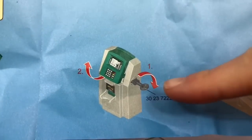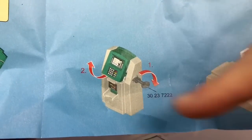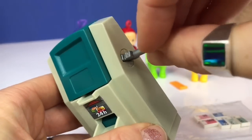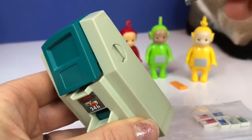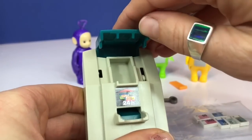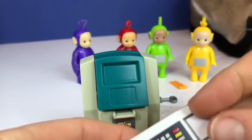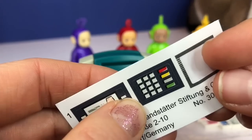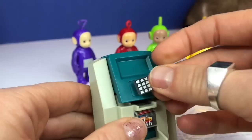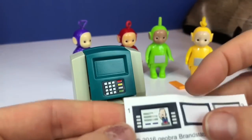Step three is to use the little grey key to turn the bolt, and that will open up the front of the ATM to load the money in. That is where the money goes, but first we need to put the stickers on the front. There's the little keypad where you put your pin number, and it's important to keep your pin number safe — it's private information, so don't tell anyone.